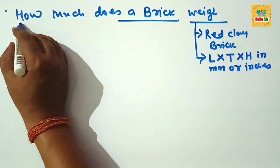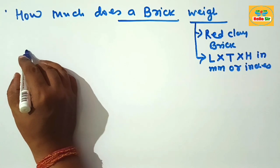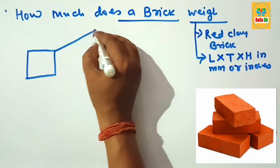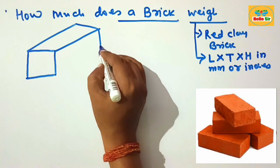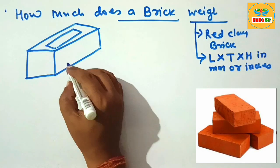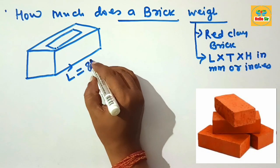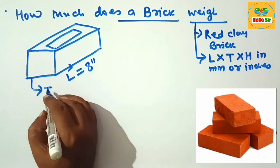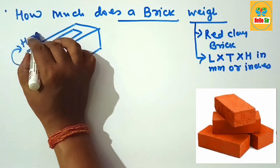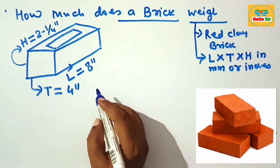Here we describe the weight of a single piece of brick according to United States practice. First, here we make a rough diagram of the brick for understanding the brick dimensions. This is the length of the brick. As per United States practice, the length of the brick is about 8 inches, the thickness is about 4 inches, and the height of the brick is about 2 and 1/4 inches. This is the dimension of brick according to United States practice.